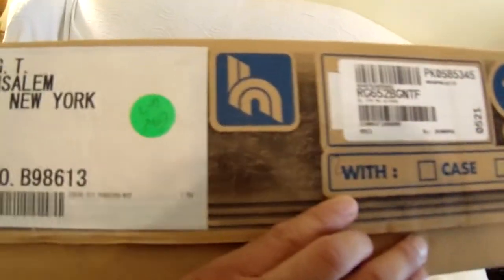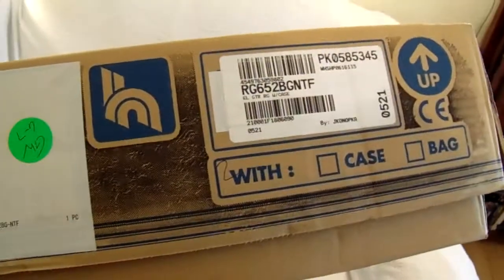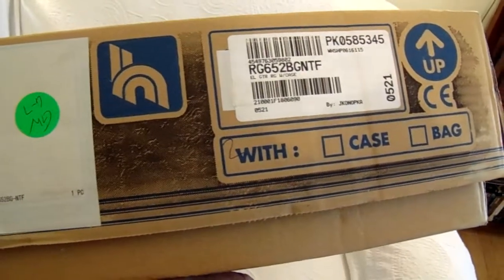I think this thing went around the world — it took forever to get here. It says RG652BGNTF.